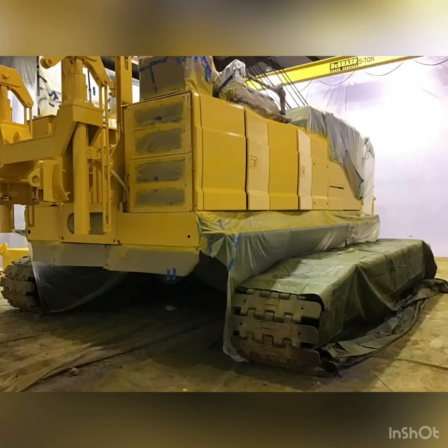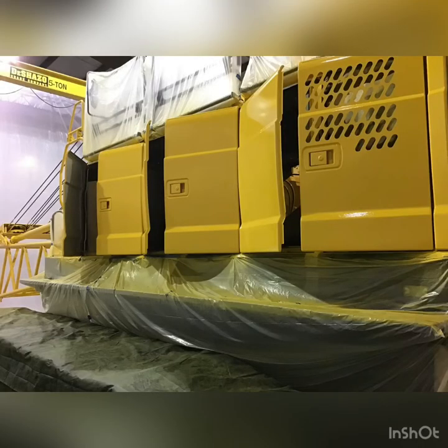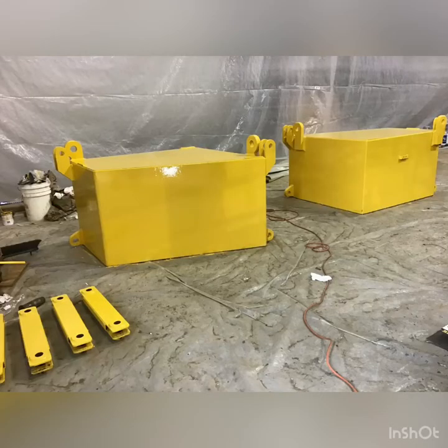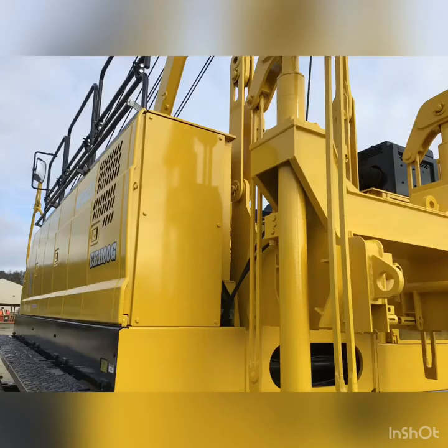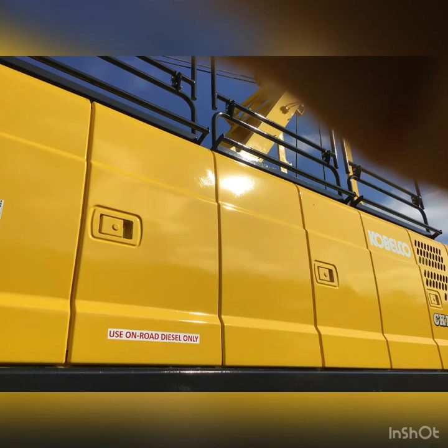This is Vince. I was just showing you some of the progression steps towards the completion of this project. We actually did two cranes for this client up in Alabama, and we used a Durathane paint finish coating from PPG. Very nice paint, dries really hard and shiny. As you can see from the pictures, we are very detailed at what we do, and very exacting.